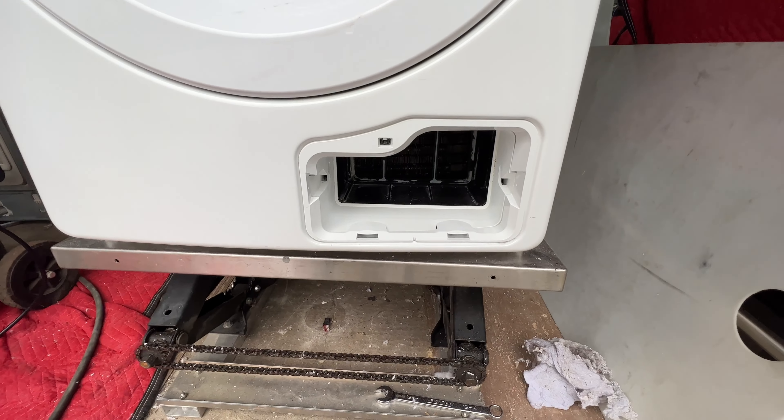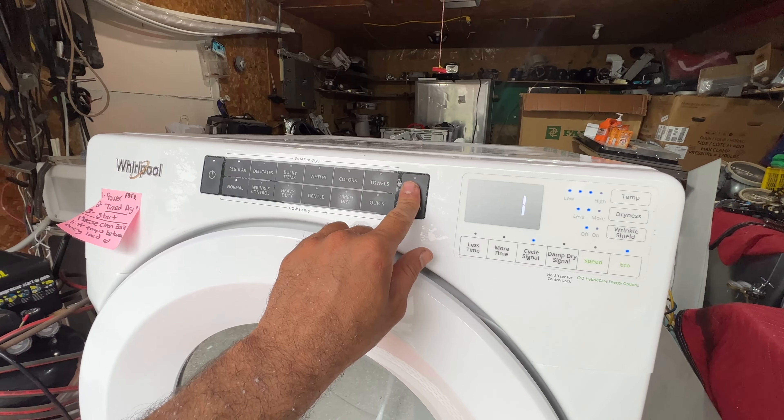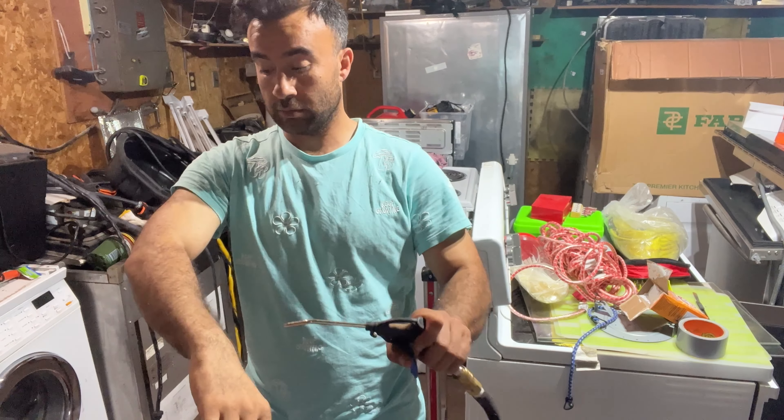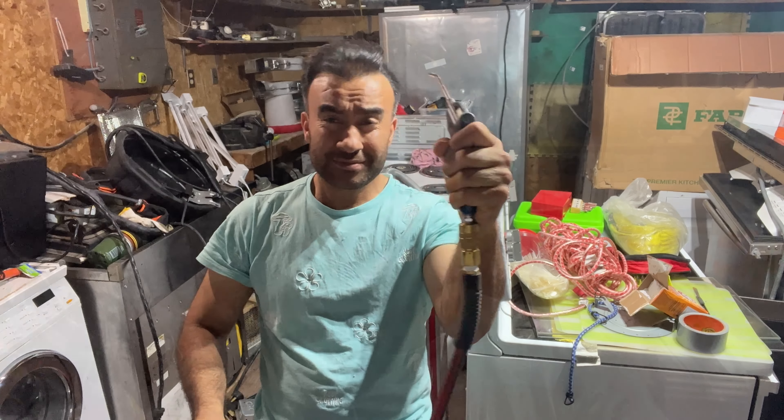I have to put my filter back in. I forgot to wear a mask but I advise you guys to wear a mask when you're doing your dryer cleanup. Thank you so much for watching my videos — if you have any questions please comment below, don't forget to subscribe to my channel, like my videos and share them with others. I really appreciate everyone's support and positive comments through Facebook and YouTube. I will be posting more videos — thank you.